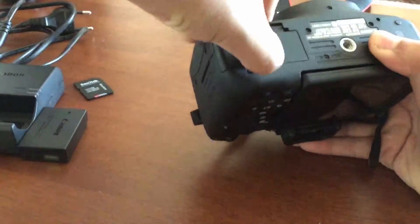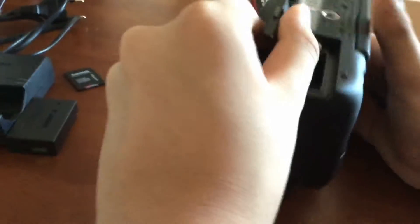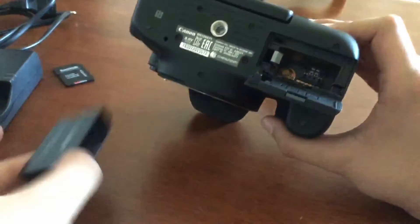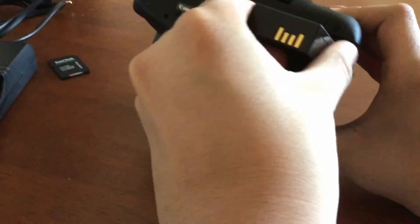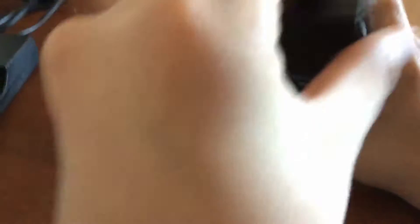First up, grab your camera body and let's get the battery in. You have to go to this area, pull it towards that part and open it. And it's open. So you grab your battery and put it in the correct way, which is quite difficult. It's quite hard to do, but you match up this little golden bit with that orange little light inside of there, and then this golden sticker goes next to that little battery box there. Knowing that, you can always get it right.